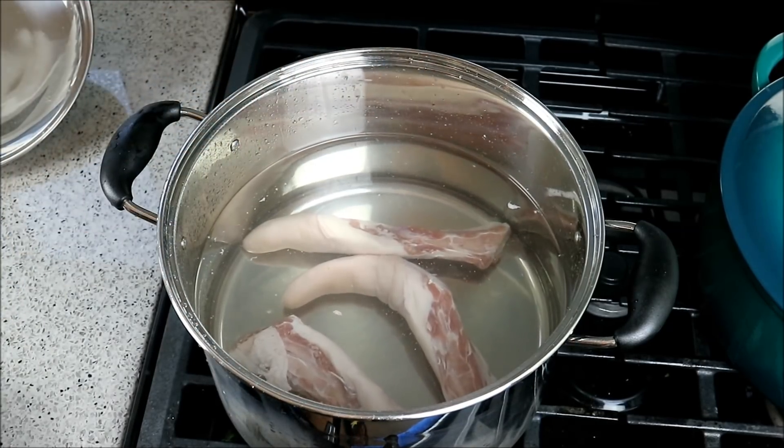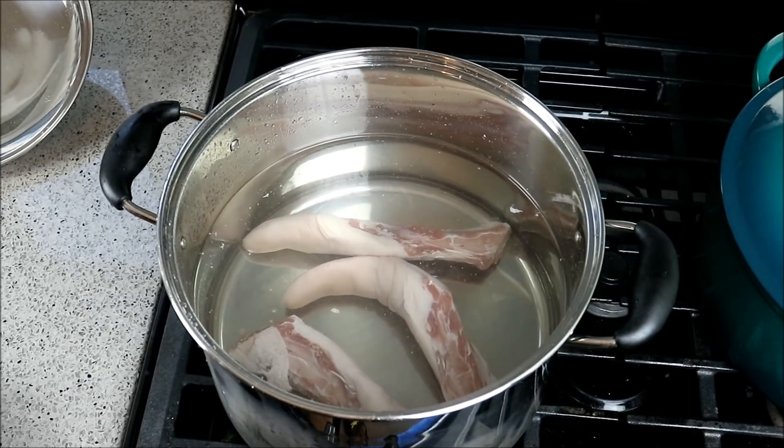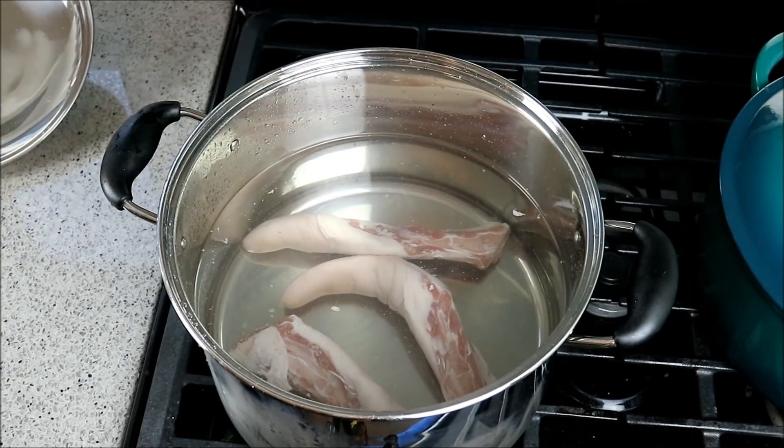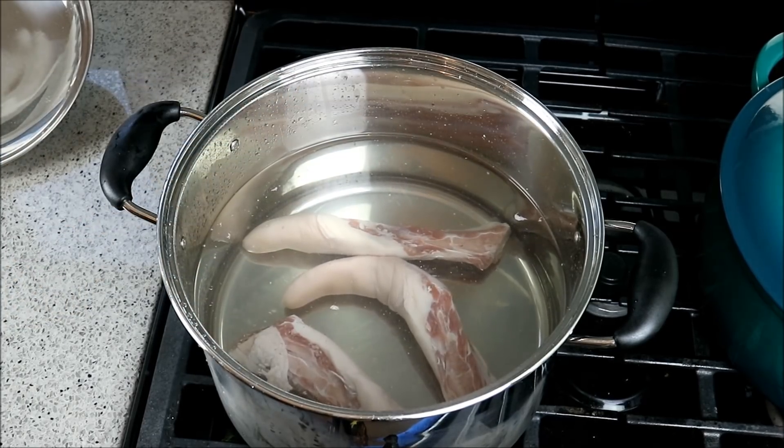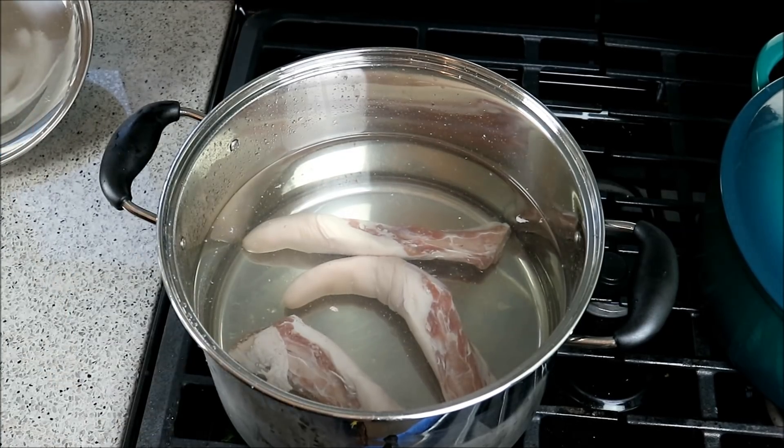The whole idea is to get the pigtails nice and tender and to remove most of the salt they were cured in. The water is about two to two and a half to three inches above the pigtails. We really want to bring it up to a rolling boil for about 20 minutes, drain that water off, add new water, bring it back up, and boil another 25 minutes.